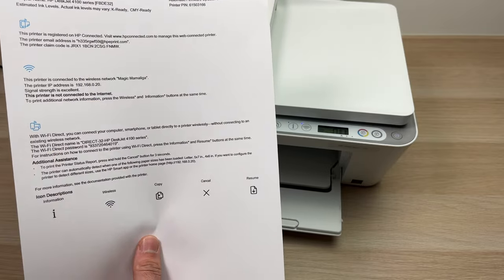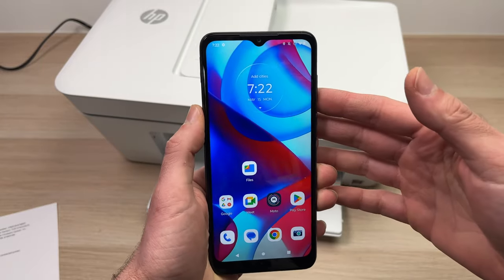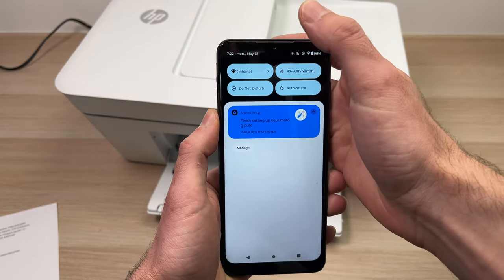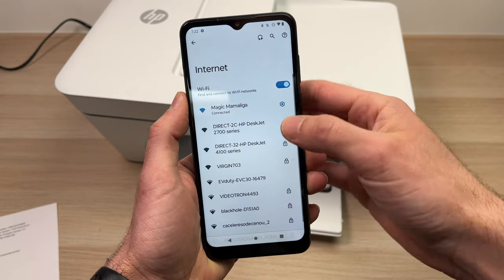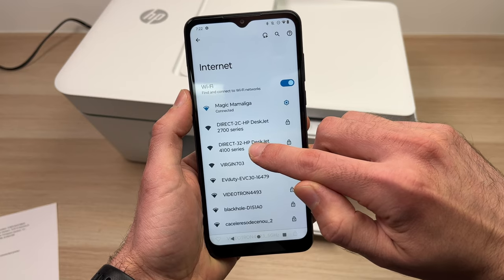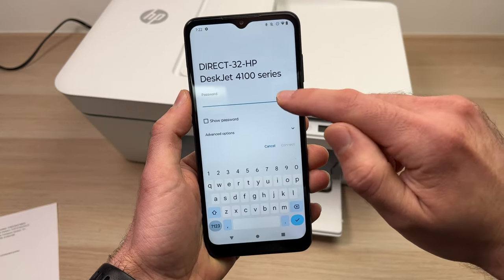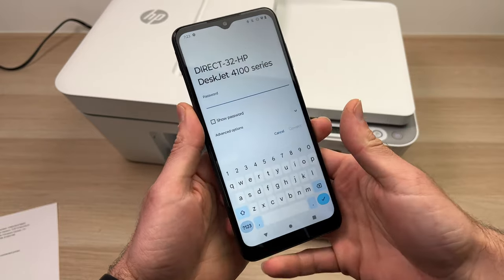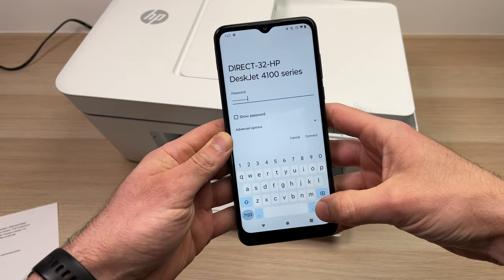This is why you need to print your own page. Then take your smartphone, Apple computer, or PC and go into the Wi-Fi settings. Connect to 'Direct HP DeskJet 4100 series.' It will ask for the password, so just type the password we just looked at. I've typed the password and I'm going to connect now.